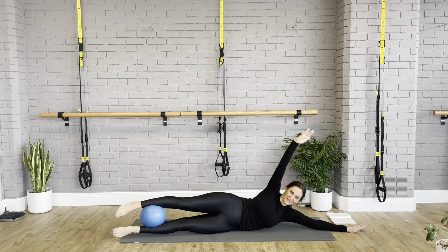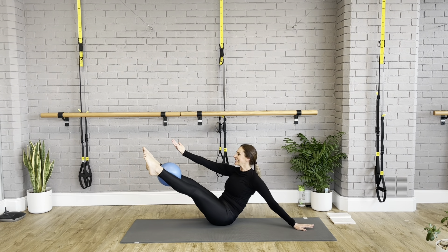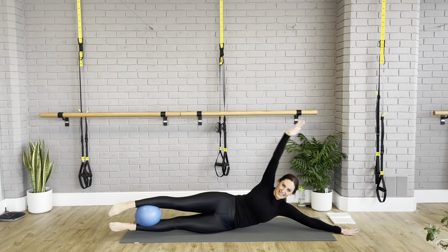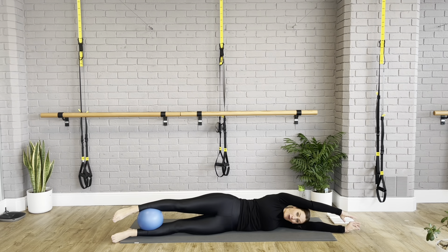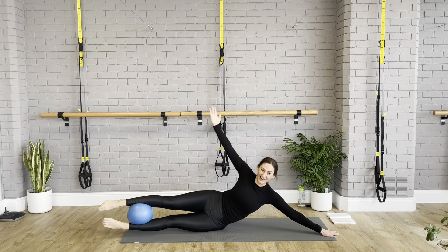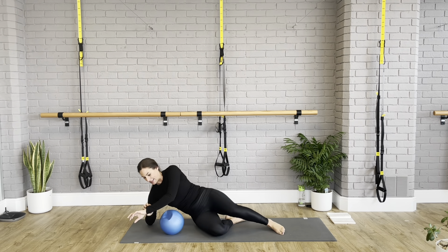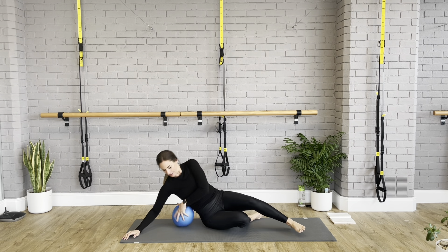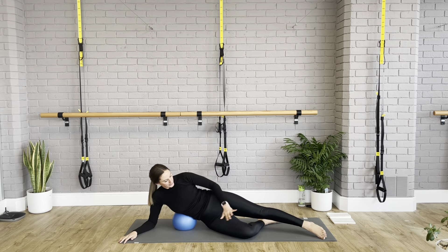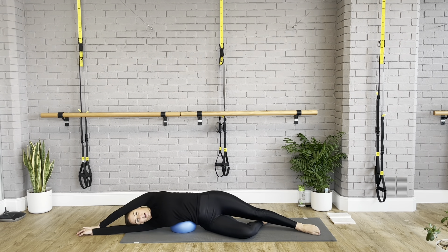Stretch your fingers and toes longer. Last time like this, then we're going to add a little bit of a side crunch with the upper body. Inhale to prepare, exhale — lift the arm up to the ceiling — and then the back of the hand taps to your thigh, pressing into the hand on the floor and looking into the fingertips. Remember we did this in plank last week — this is so much nicer. Take it over and stretch. Imagine I'm pulling your wrist and your ankle — you're as long as possible — then we crunch up.